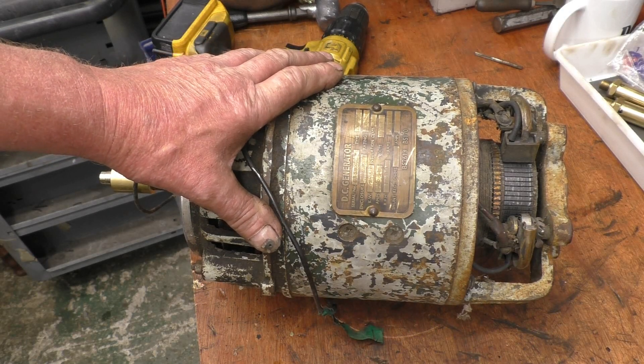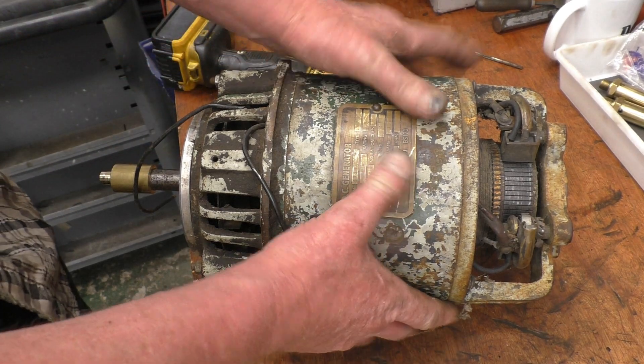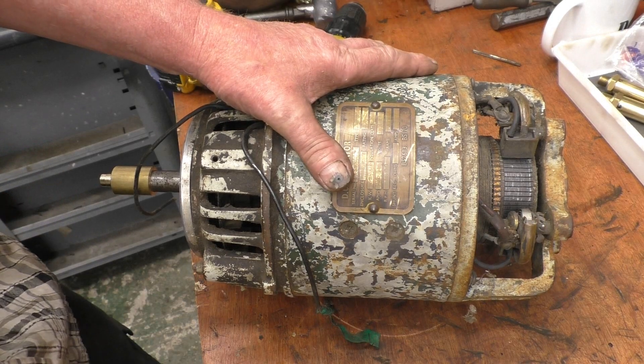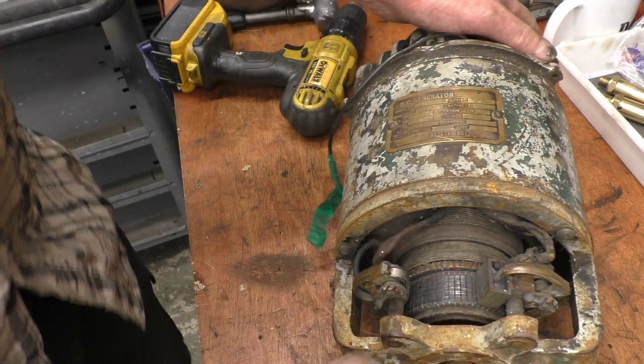I've brought the dynamo back from Castleside. It's quite a big affair — I mean I haven't got little hands — and it's heavy as well. It's rated 110 volts, 500 watts. I'll get a close-up shot of the spec plate on it.